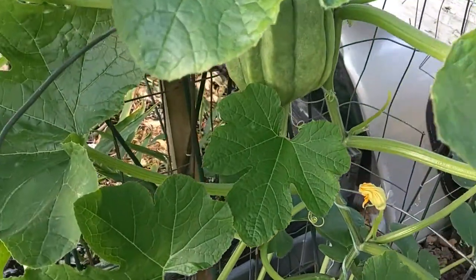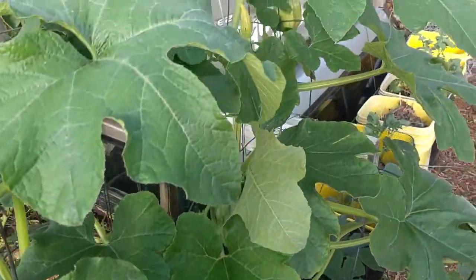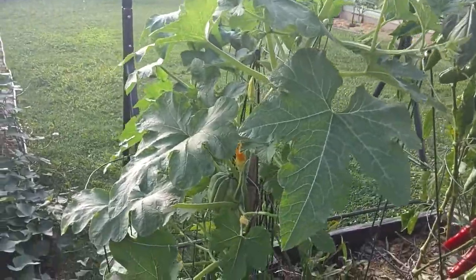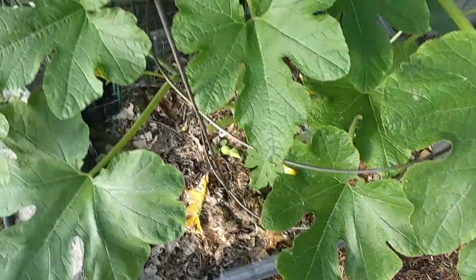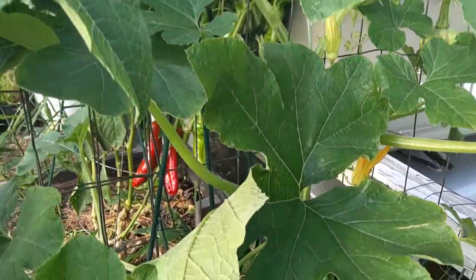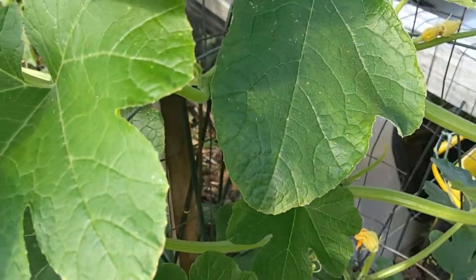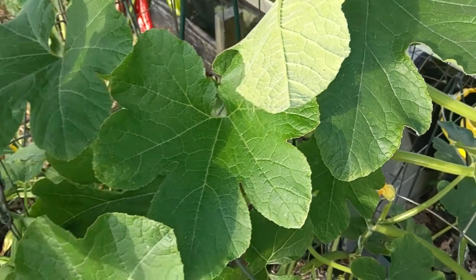Good afternoon, it's September the 4th, and I wanted to do a little video of our acorn squash plant growing in this little container. I made a little trellis. We planted these — I'm not sure of the exact date, it's in another video in my playlist — but we planted them late and we were worried that we weren't going to get any squash.